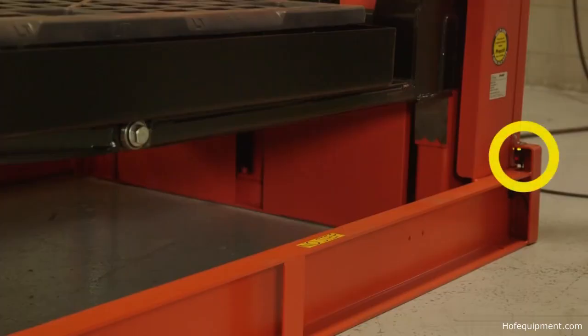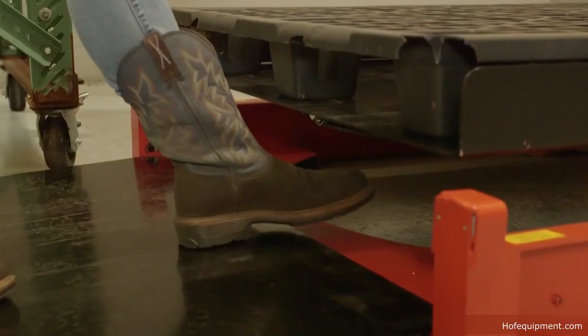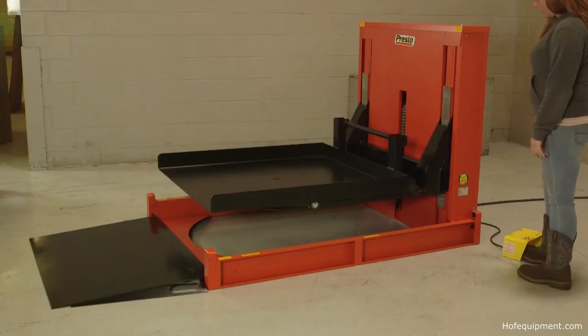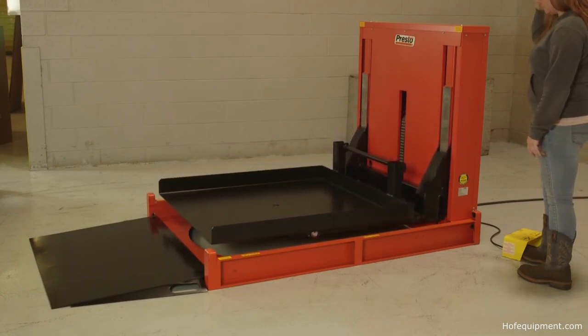Photo sensors on the side and the front of the P4 with Turntable stop the platform from lowering when obstructed by a worker's foot or anything else. Another sensor stops the platform from lowering to floor level unless the Turntable is rotated to the home position, as shown here.